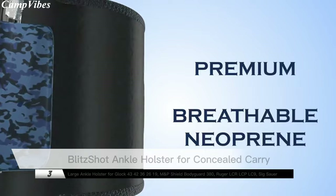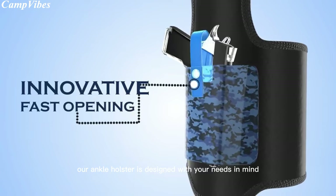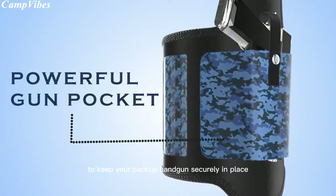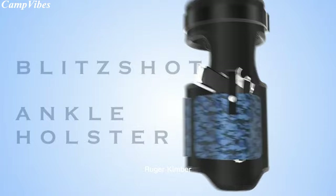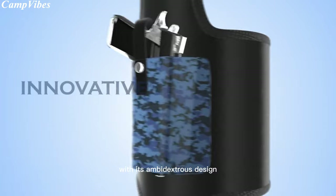Experience the ultimate in safety and comfort with the Blitzshot Ankle Holster, the perfect concealed carry solution for those who demand the best. Our ankle holster is designed with your needs in mind, featuring a longer strap for a secure fit and an extra safety strap with buckle to keep your backup handgun securely in place. Made in the USA, this ankle holster is compatible with a wide range of popular compact and subcompact pistols, including Glock, Ruger, Kimber, Sig Sauer, and more.